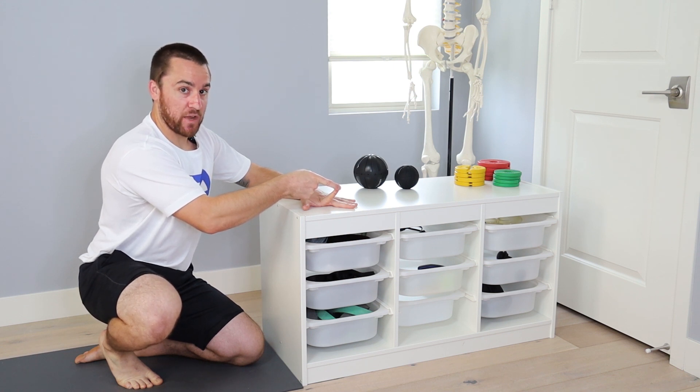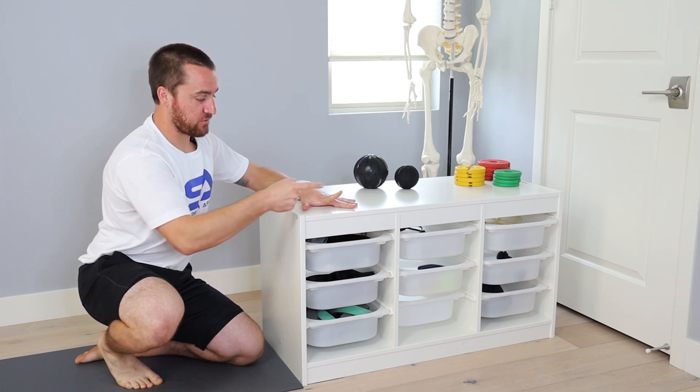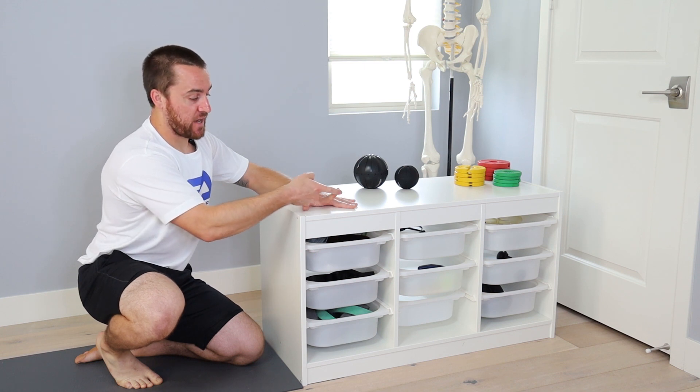Just like any of the other passive range holds we've done, we'll take a breath in, create a full wide contraction — even though it's our fingers, we want full contraction into those fingers. I will then release and try to hold as close to my passive end range as I can, then hold for the designated period of time and set my finger back down.